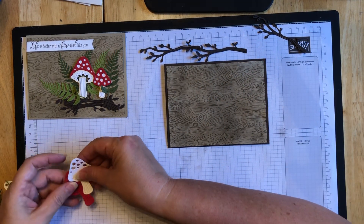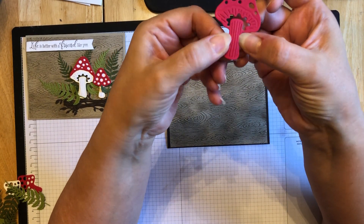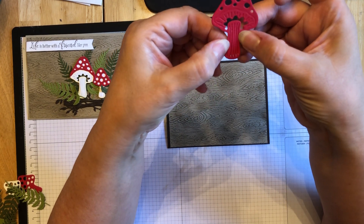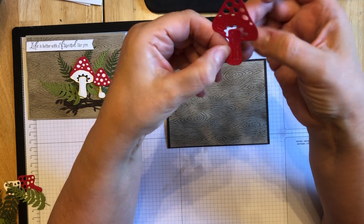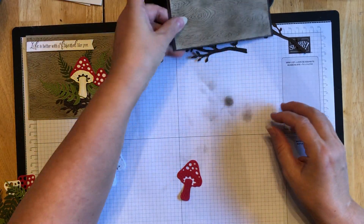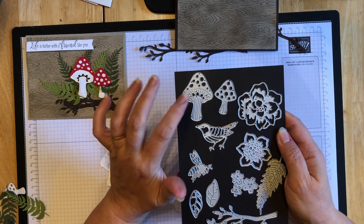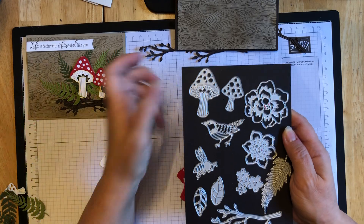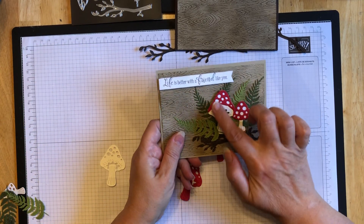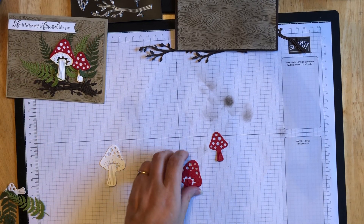The same with the mushrooms - I started with this red one. You can see all of these are sort of separate little lines, yet they're all connected by the stem there. So I'm going to start by assembling these mushrooms. What I did was cut two of each - one in white and the other in red - because I want the red to sit on top of the white. And that's going to be another little step.